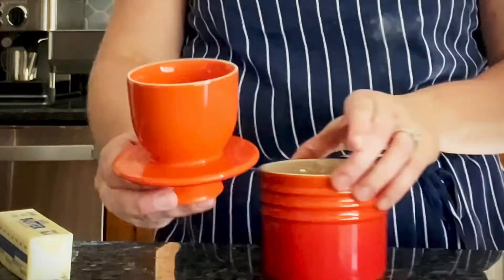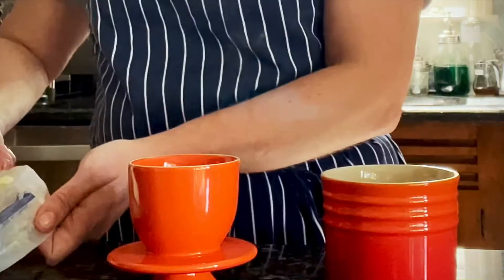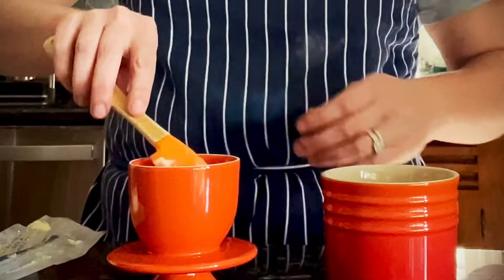This is a butter bell. It is used to keep spreadable butter on the counter for up to 30 days.